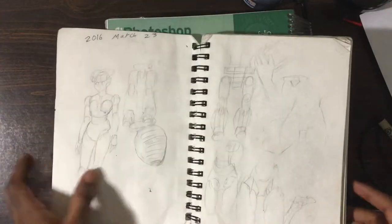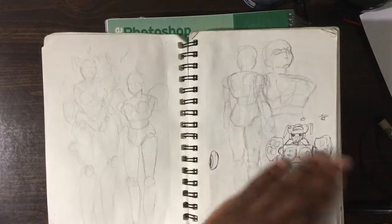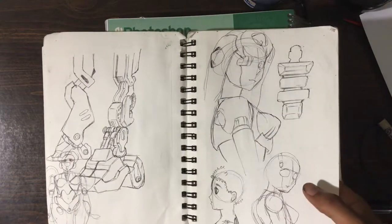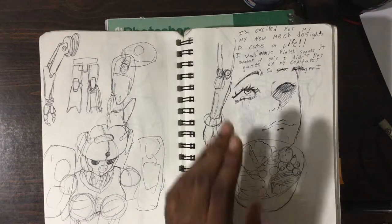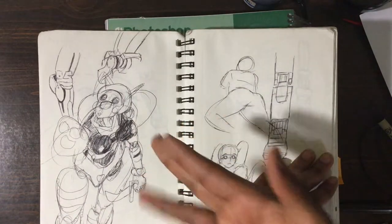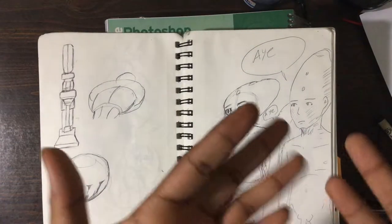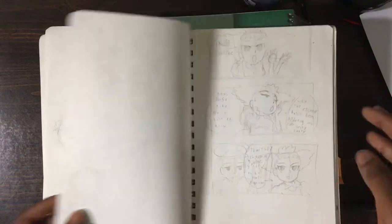Over here what we have are my mechs. I've been drawing a lot of mechs back in 2016 when I had this book, and not so much today, but I may get back into drawing mechs — you never know. Cool designs, and I have these quotes that I sometimes add, just things I be thinking about. Here's my little design of my own mech. There's a word I wrote that I thought said 'A' but my sister told me it actually says 'I' — I can't spell.